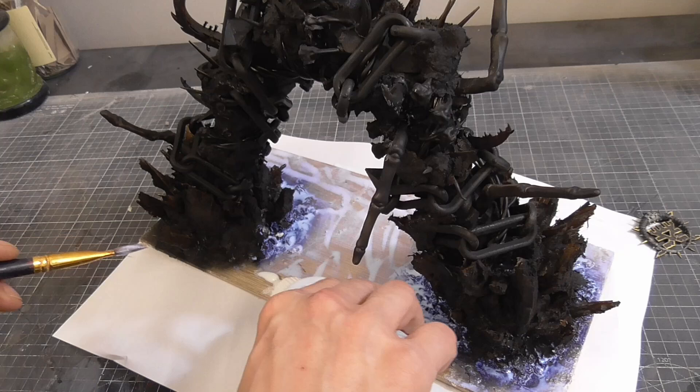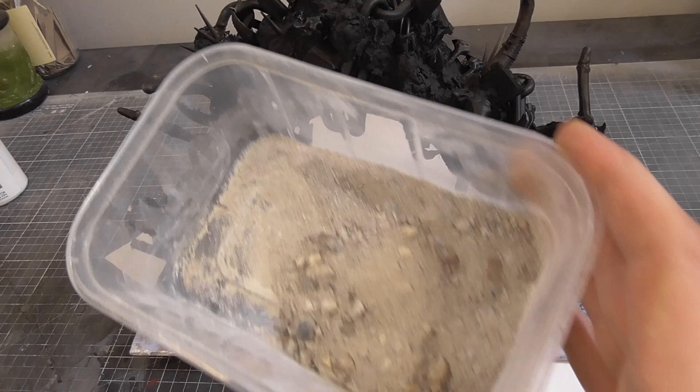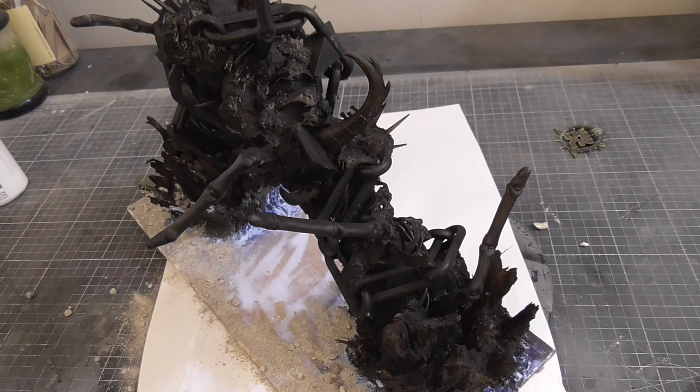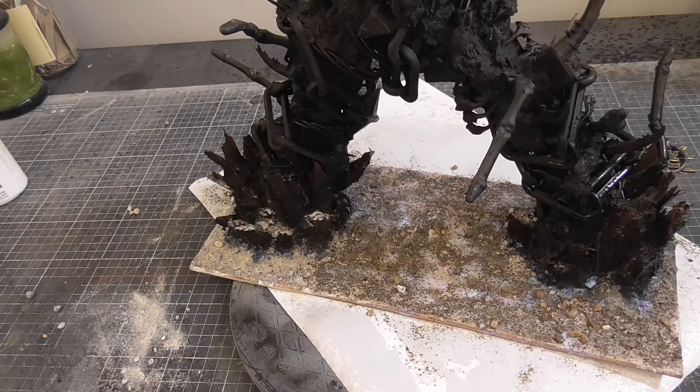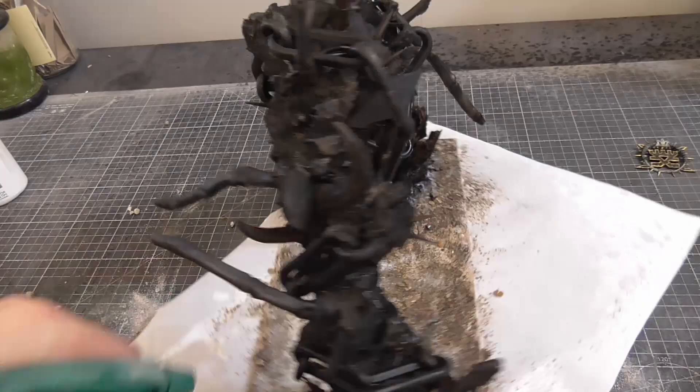I also took the opportunity to begin adding some ground texture to the base. I spread out some thin PVA and then sprinkled some of my basing mix - made up of various sizes of small stones, some soil, and tile grout. A quick spray of isopropyl alcohol helps the thin PVA soak right into the mixture and lock everything into place.